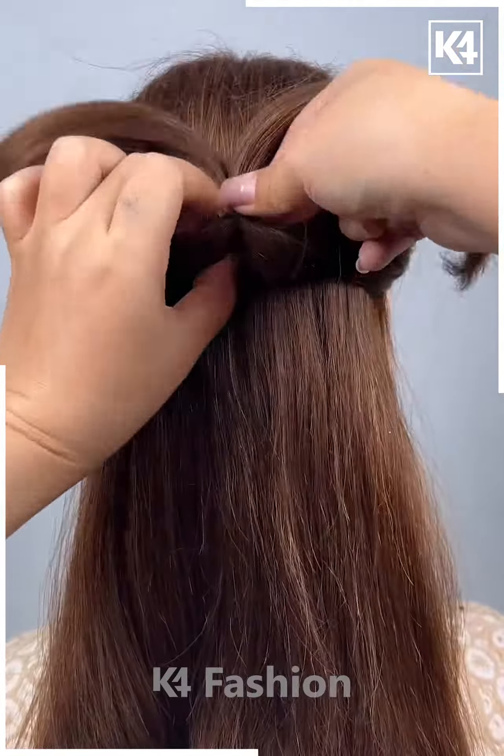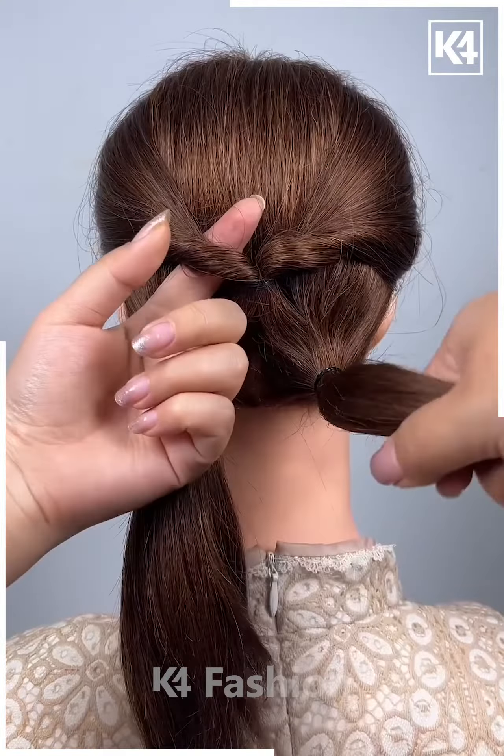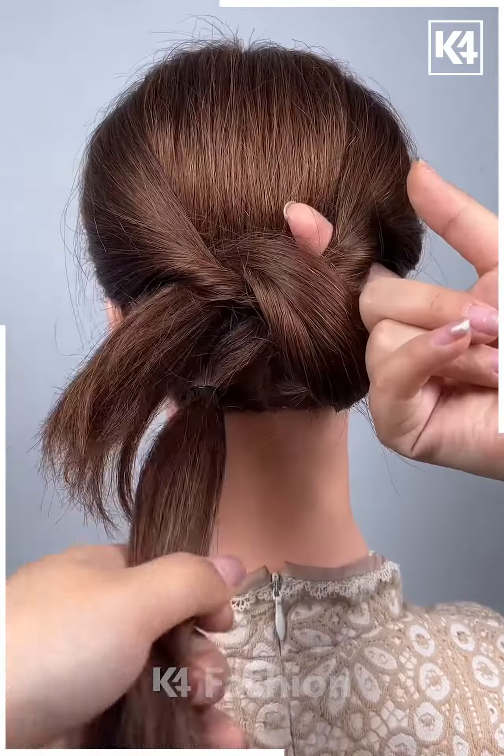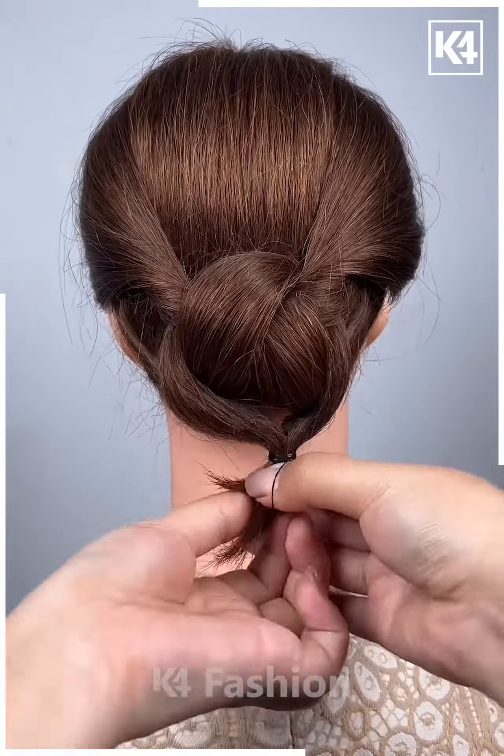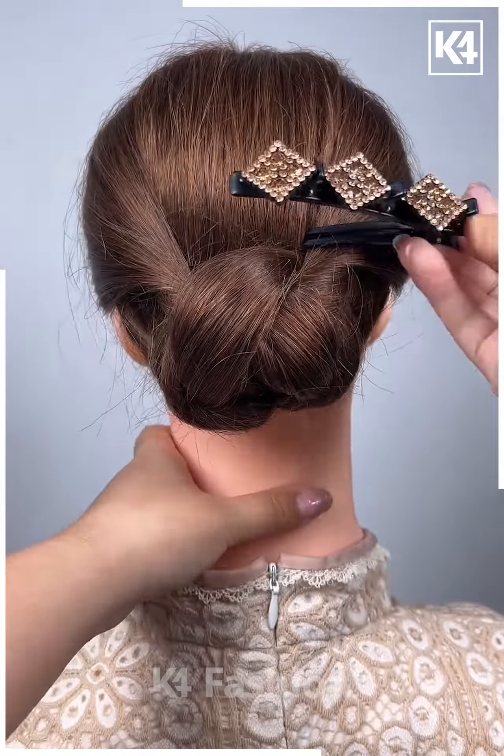For the next one, take the section of your hair, tie it nicely and then pull it inside out. Now divide the hairs into two sections and then pull it inside out from the alternative side. Now take the remaining hairs and fix it properly with the help of a hair clip and it's all done.